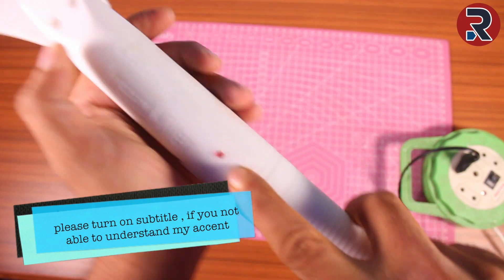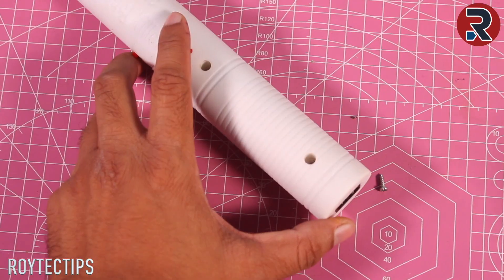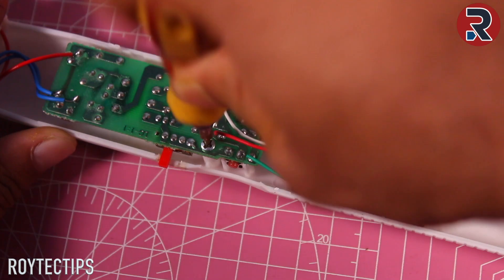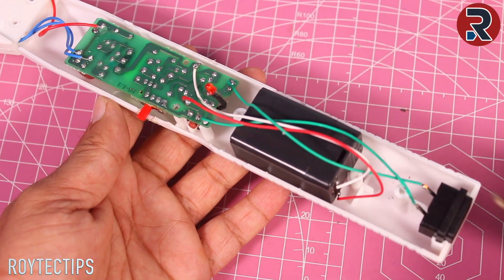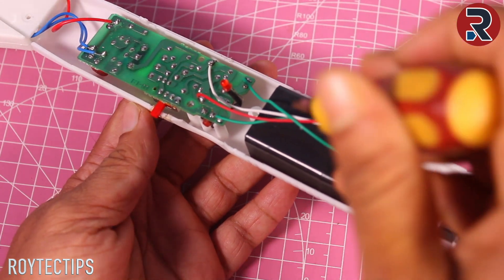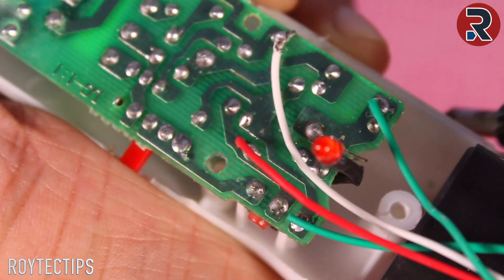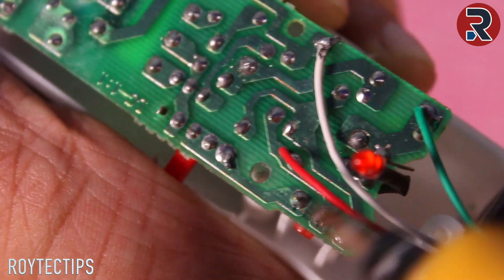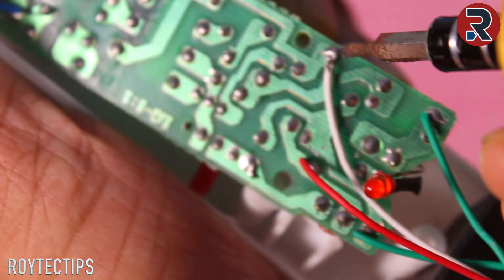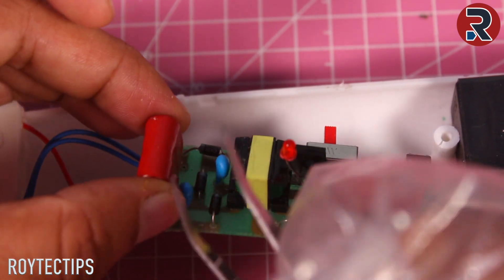Here we have a couple of screws — one, two, three, four, five screws — so we'll open all of these one by one. Now as you can see, we've opened the mosquito bat. Inside we have the power plug going to the main board. This is the main board, and this one is a battery, around 4.2 volt — I think it's a lead acid battery. The 220 volt comes in here, and these two wires go to the battery positive and battery negative.